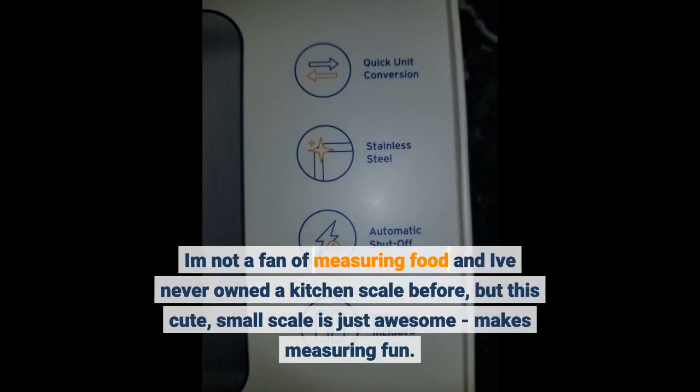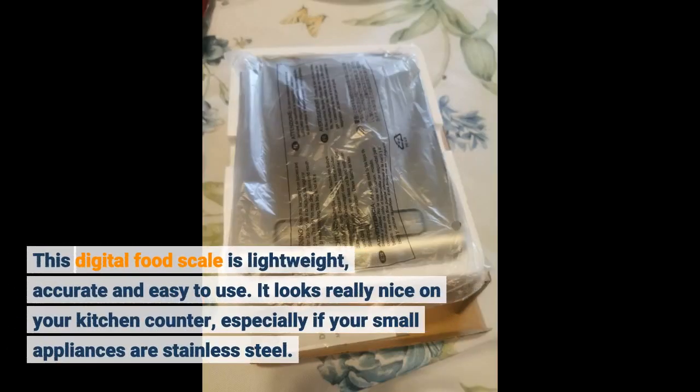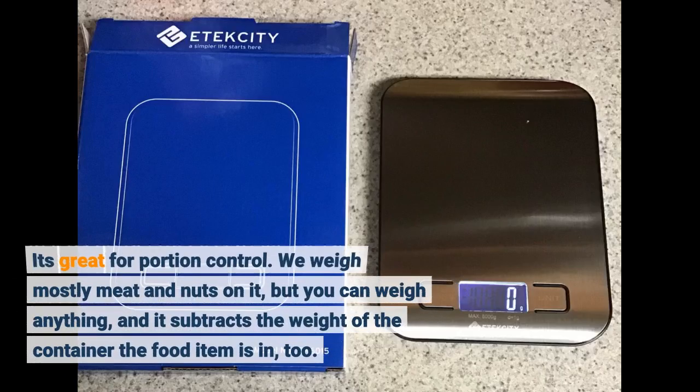I am not a fan of measuring food and I've never owned a kitchen scale before, but this cute, small scale is just awesome — makes measuring fun. This digital food scale is lightweight, accurate and easy to use. It looks really nice on your kitchen counter, especially if your small appliances are stainless steel. It's great for portion control. We weigh mostly meat and nuts on it, but you can weigh anything, and it subtracts the weight of the container the food item is in, too.